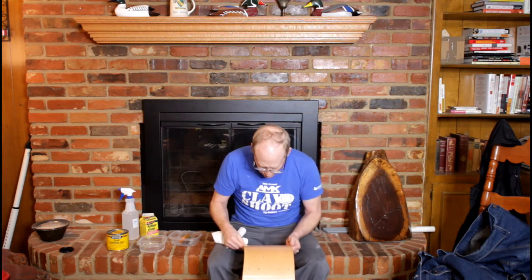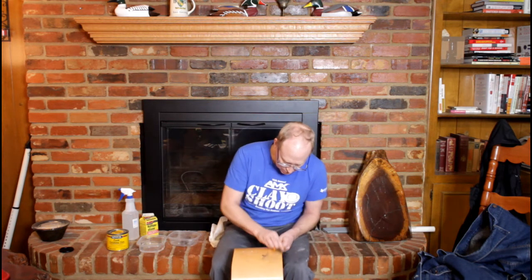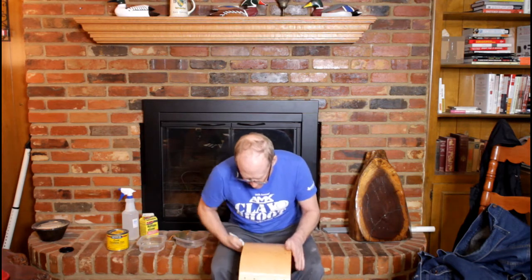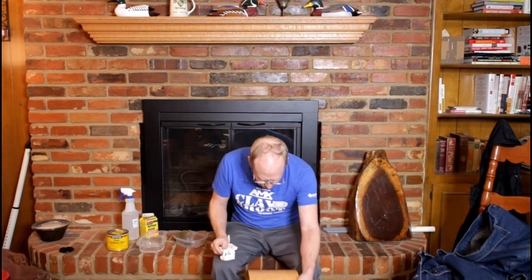And the grain is just popping. If you look close you can see the little rays of the grain in there. This is why we have wood drums. That grain just keeps coming out. It is so rewarding to see this. It is just awesome — it's a whole other level when you get here.